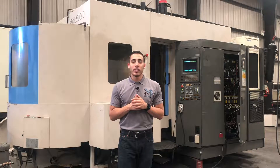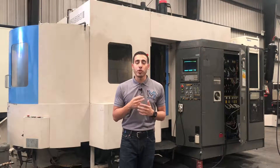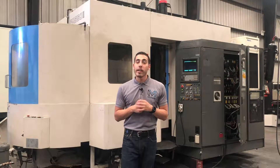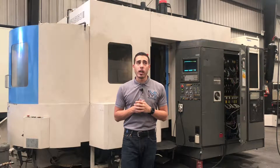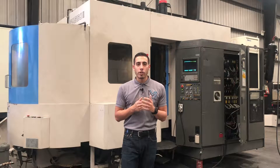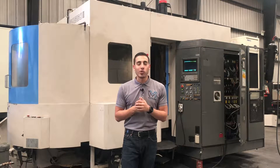Hello everybody, welcome to Machine Station. Today we have a Toyoda FA552. This machine comes with a 12,000 RPM spindle that has fourth and fifth axis, has an upgraded tool changer — 190 tool side mount tool changer — 120 megabyte expanded memory, through spindle coolant, Fanuc control.